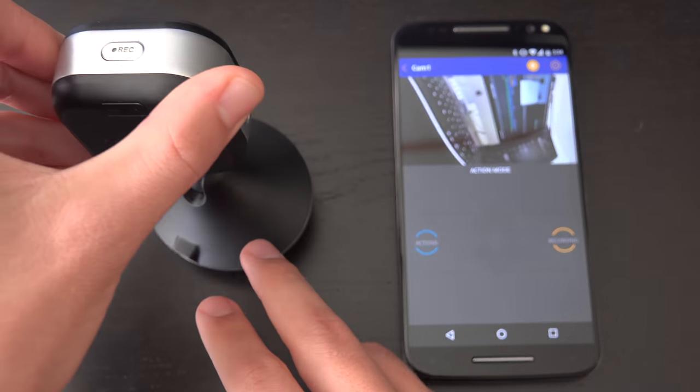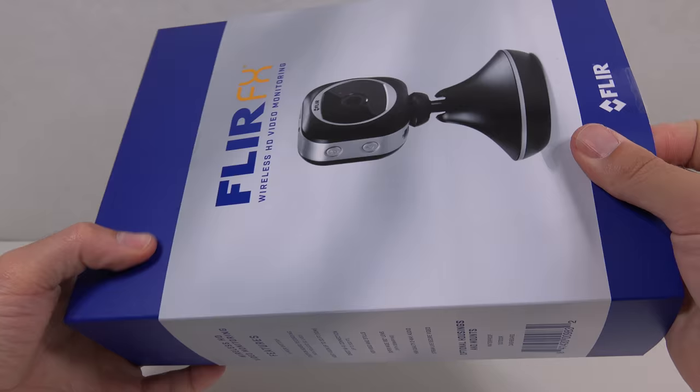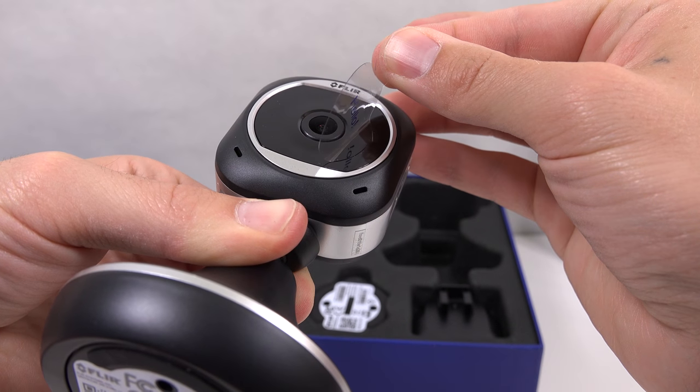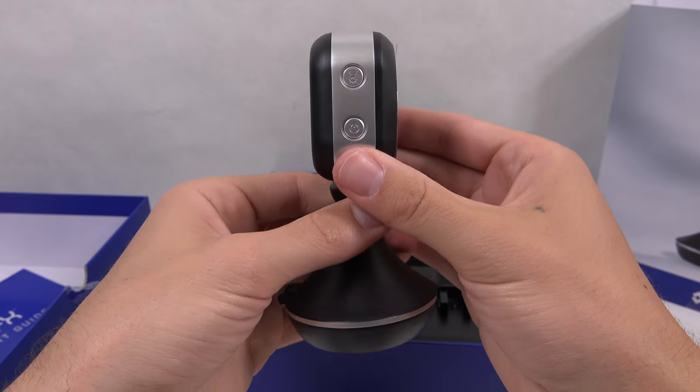The camera will automatically switch modes depending on the accessory it's attached to. Starting with the camera and the indoor base, this is sort of the default package. Design is clean and minimal. It's a very small and portable camera body, and all their products have a nice quality feel to them.